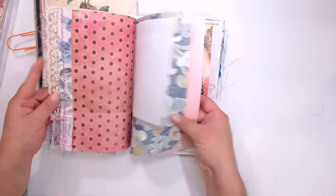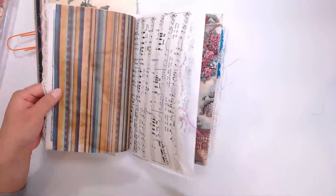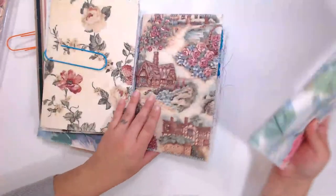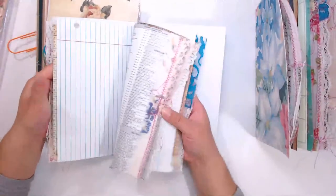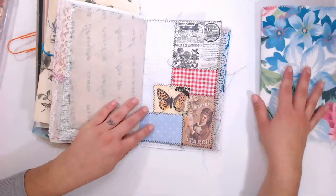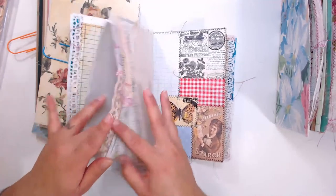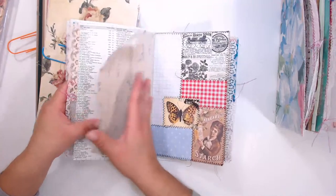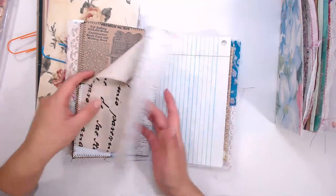These journals are going to go in my shop as I finish and decorate them. I plan on fully decorating them. I'm basically using the kits that I put together about a month ago — the junk journal kits I made last time I went live. That is what I'm using to put together these journals.